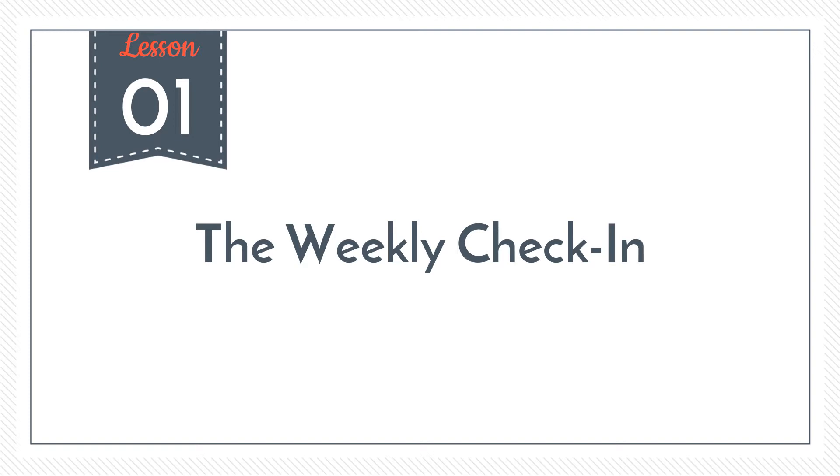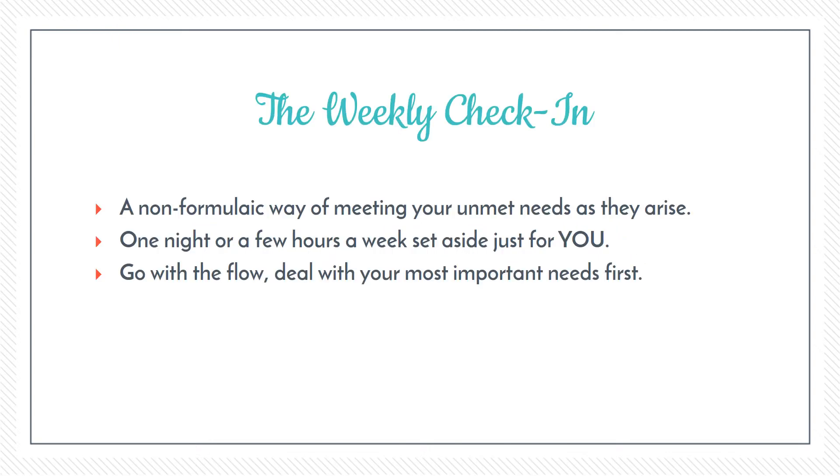I really wanted to come up with a non-rigid, non-formulaic way of attending to your self-care, because I didn't want self-care to feel like just one more thing on your to-do list. Our needs are constantly changing and we're all individuals, so what you might need one week could be very different to what you need the next week, or very different to what someone else needs.